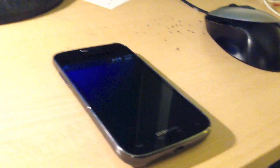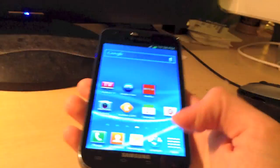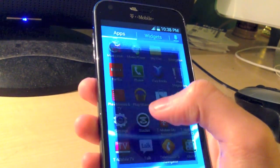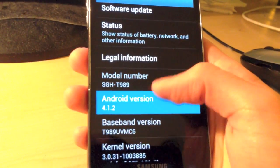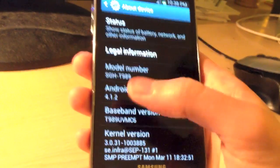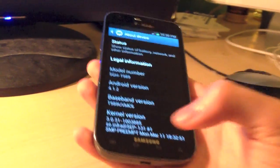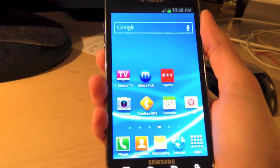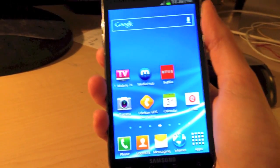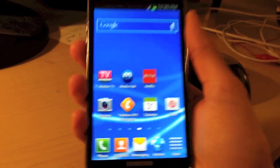Before you start flashing, you're going to need to make sure your device is running the latest version of the stock ROM. To verify that, go to Settings, scroll down to About Device, and make sure it says Android version 4.1.2. That is the latest version, and you must be running that version for this to work. If you do have this version, you can go ahead and skip this part of the video. But if you don't, go ahead and follow these steps.